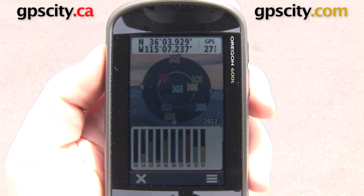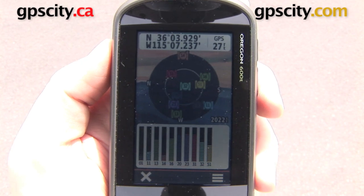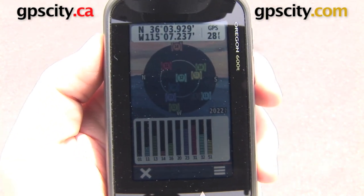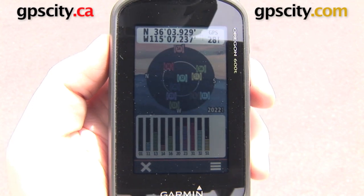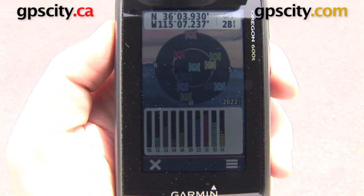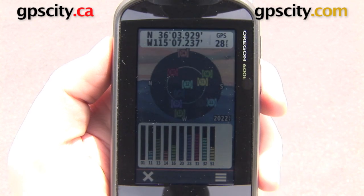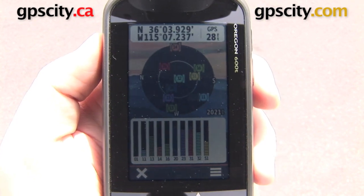We've given GPS a minute to orient itself and we're at 27 feet. So quite a big difference — we got as small as 27 feet with just GPS, and we got as small as 15 feet with GPS plus GLONASS. So quite a big difference there. That's a quick look at the GLONASS feature on the Garmin Oregon 600 Series.